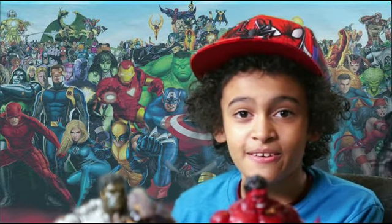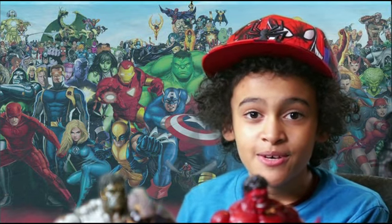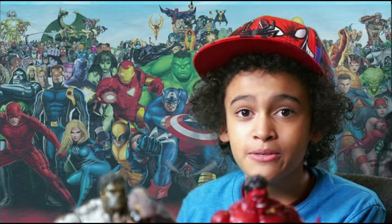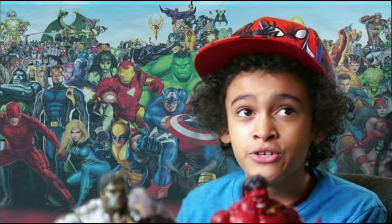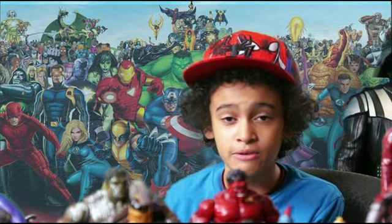I want to thank all the people that have subscribed to my page. The one that made me probably really happy is the Starlord review — I have like 113 views on it, and that's really cool. Make sure you let me know which toy review you want me to do next.